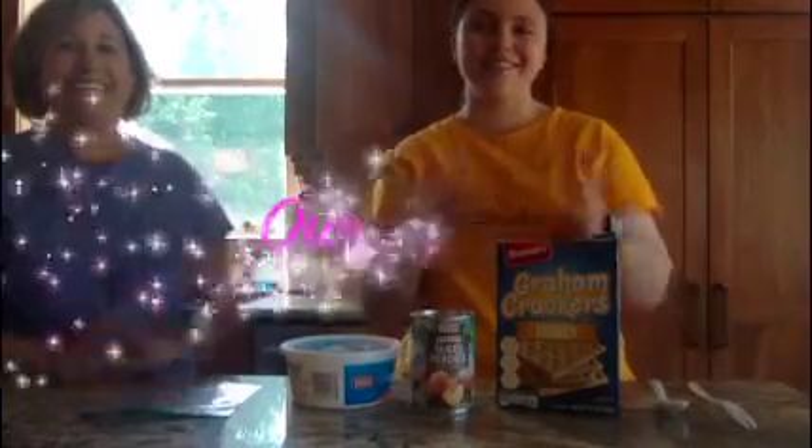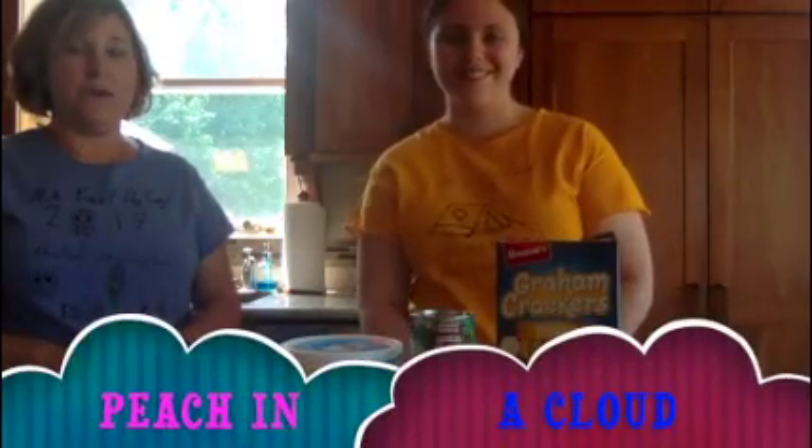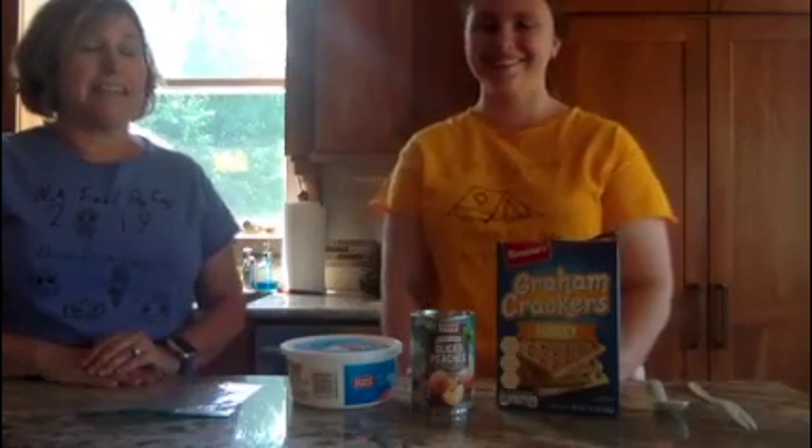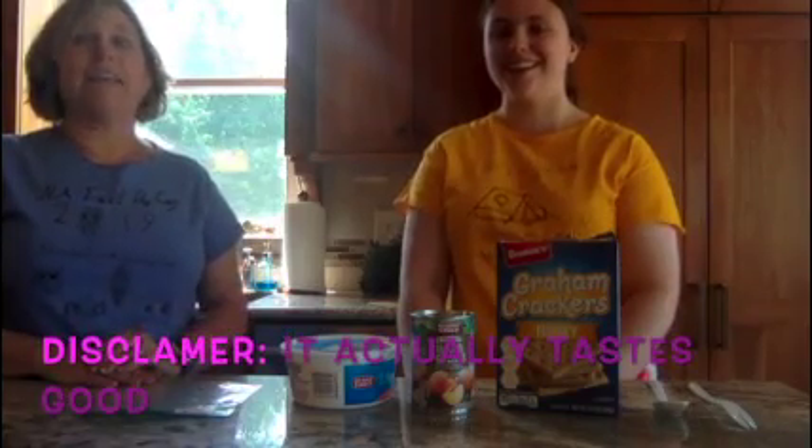Hi everyone and welcome to our kitchen. Today we will be making Peach in a Cloud. This is a dessert that initially sounds like it's not going to taste very good, but it's delicious.